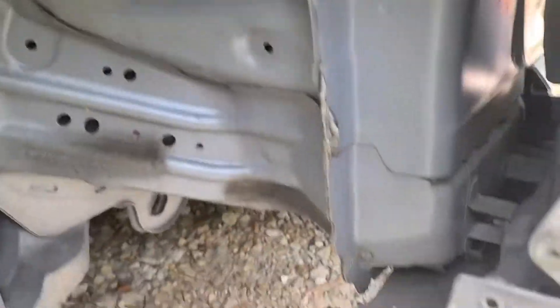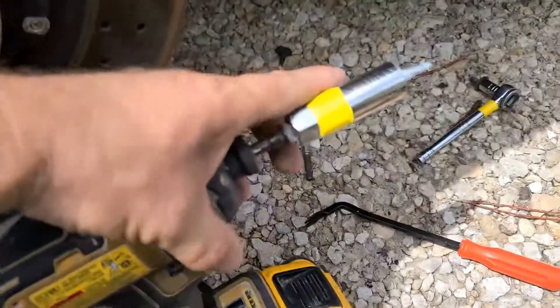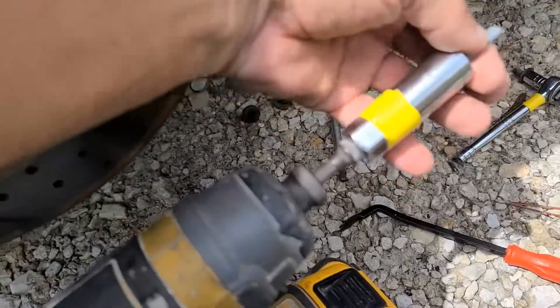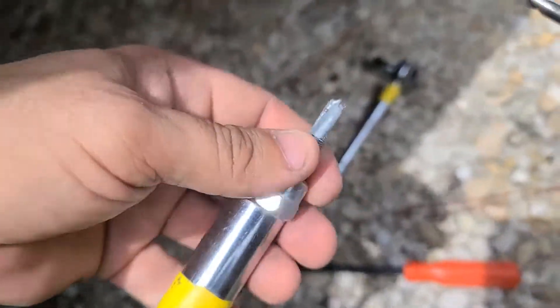A drill bit through steel doesn't work. So what I did was I got myself a couple Sammy bits, got my other drill, put my socket in there, and then using a Sammy bit — a metal bit — I was able to get a groove going.